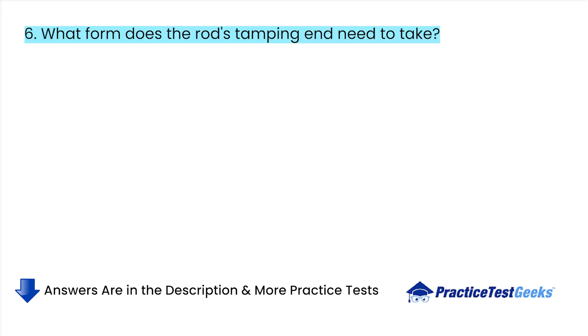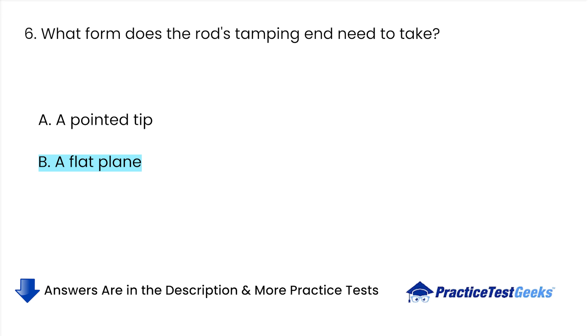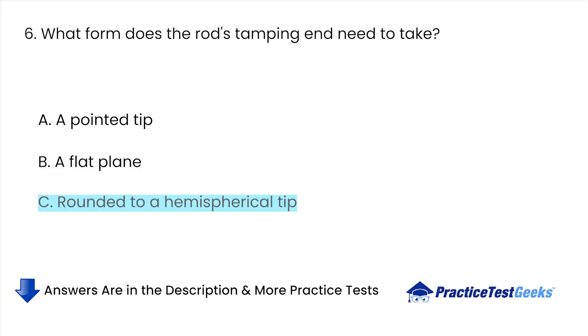What form does the rod's tamping end need to take? A. A pointed tip. B. A flat plane. C. Rounded to a hemispherical tip. D. The frustum of a cone.